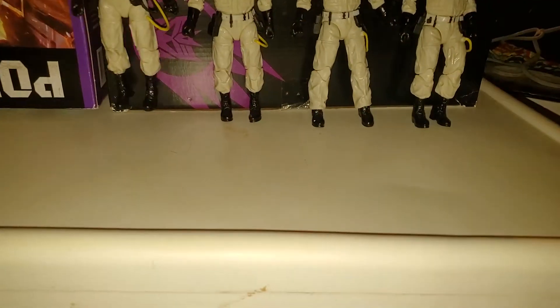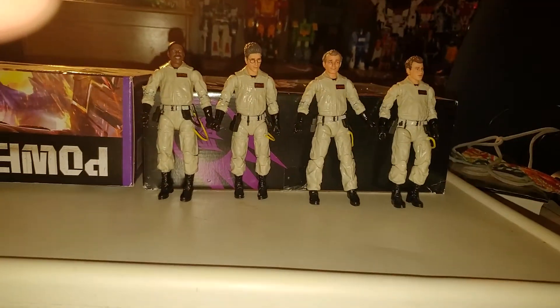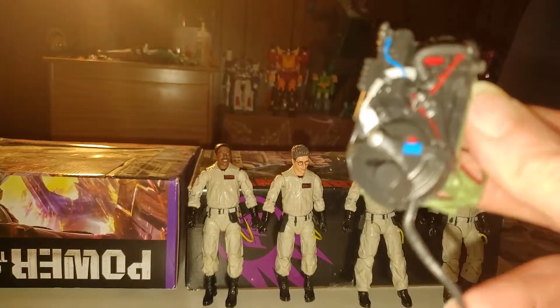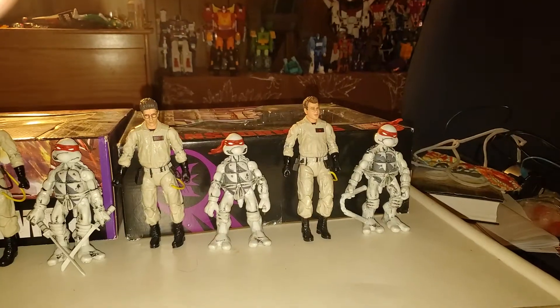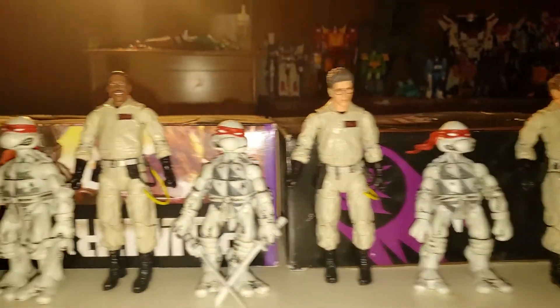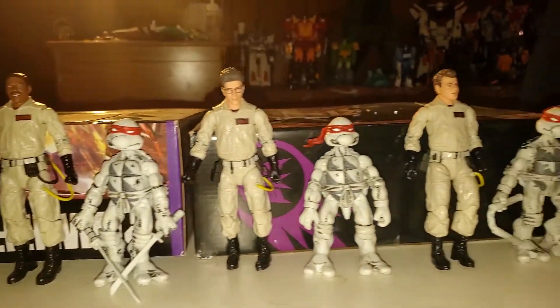And of course, you've got the port on the back there to put their Proton Packs in. All four of them will come with the Proton Pack — we'll get to that a little bit later. And now for comparison, here they are with the Teenage Mutant Ninja Turtles, the comic book version of themselves. And you can see the Ghostbusters are much taller than they are.